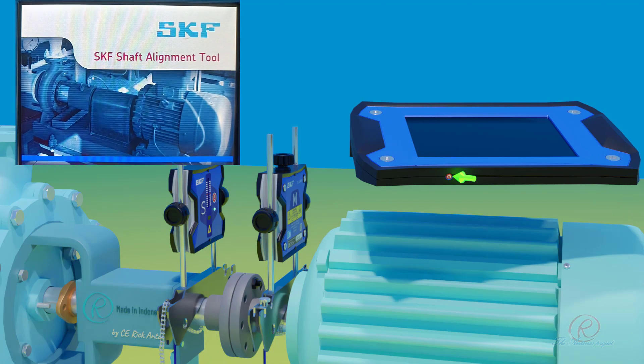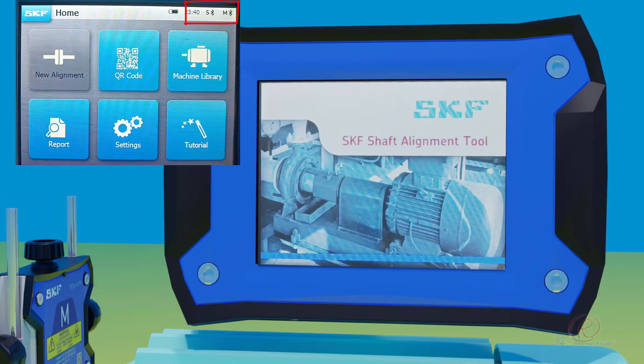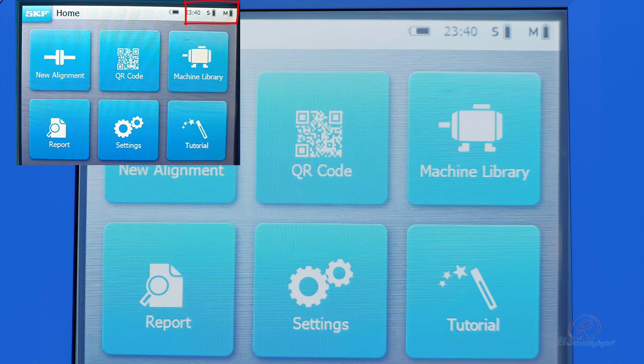Power on the display unit, then the system will load the program. When monitoring unit S and M are switched on, a Bluetooth connection will be established and the battery status of the monitoring units will appear on the top right of the display unit.